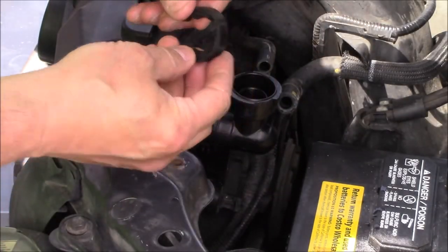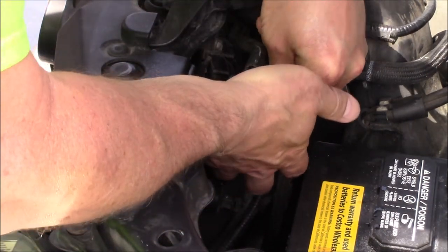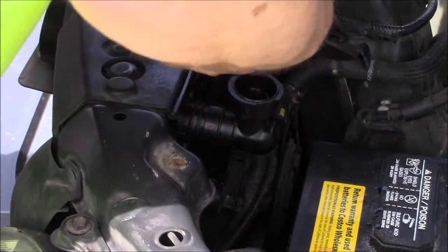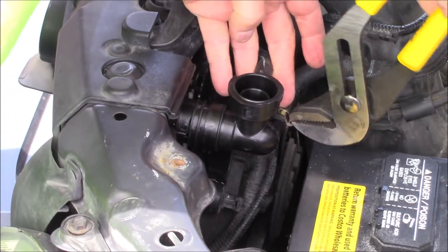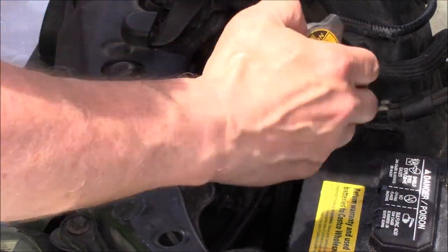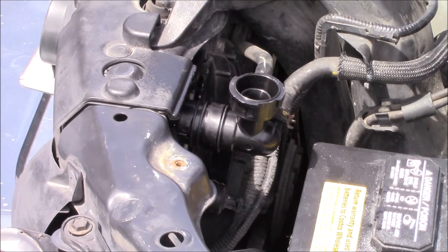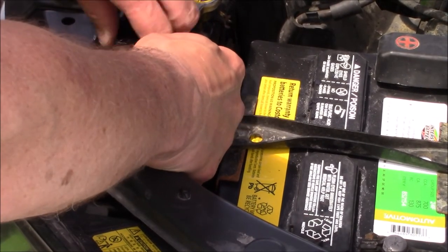You'll feel it snap in there. Go ahead and push our ring on here. There are our two hoses — the bottom one has a clamp on it. Nice and secure. We'll put our radiator cap on there, and then we'll go ahead and fill up our overflow bottle if it's down a little bit, and we'll reconnect the battery hold-down.